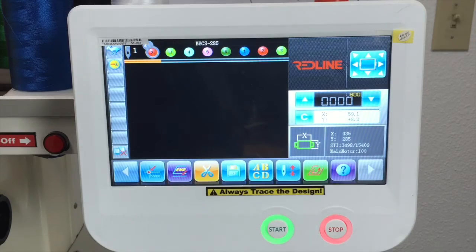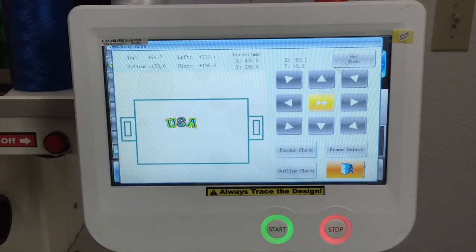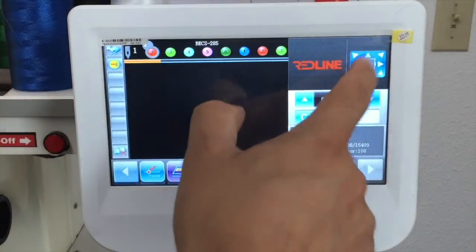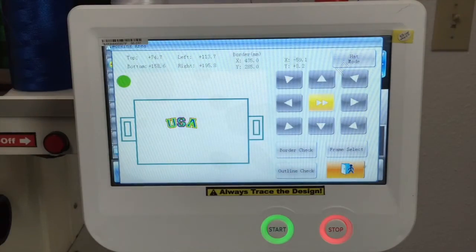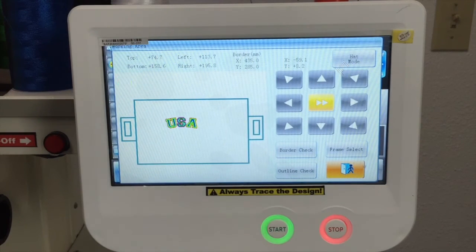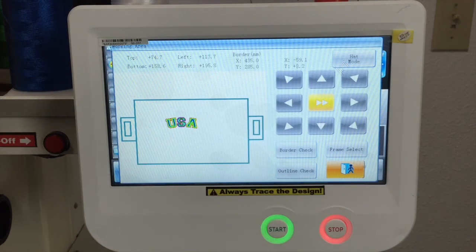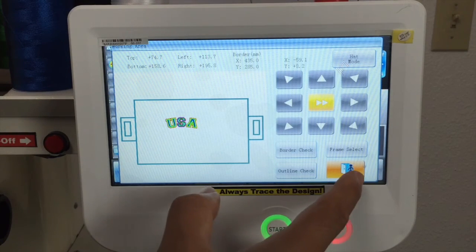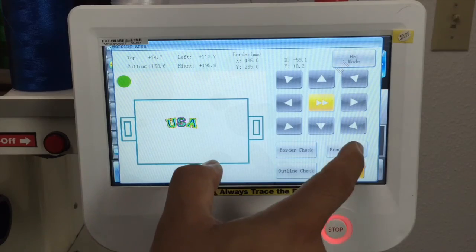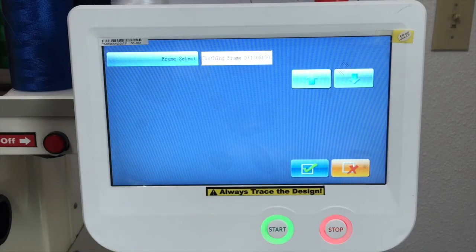To change frames, you can also press here and it will take you to this window where you can move the pantograph — same as here, it takes you to the same place. You can do the trace right here. Every time you load a new design, you have to trace your design. Just press the outline check and check the area where the presser foot is going to be working to see if that design fits inside the hoop that you are using. Frame select — if you want to select a frame here, you can select whatever frame you want to use.